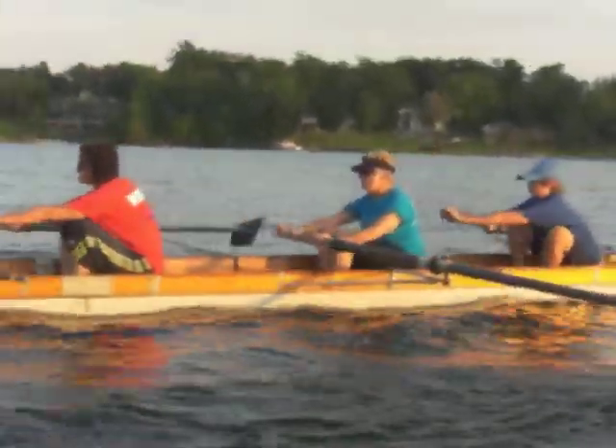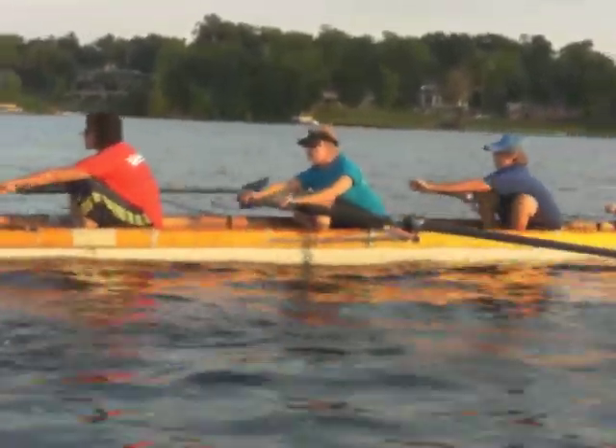So keeping the shoulders up at the catch. Chin up.